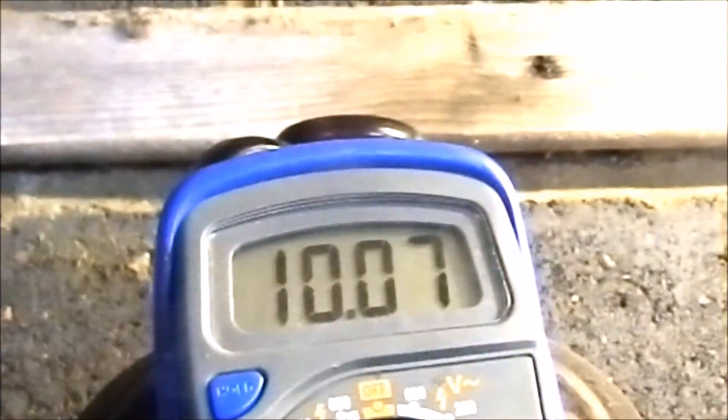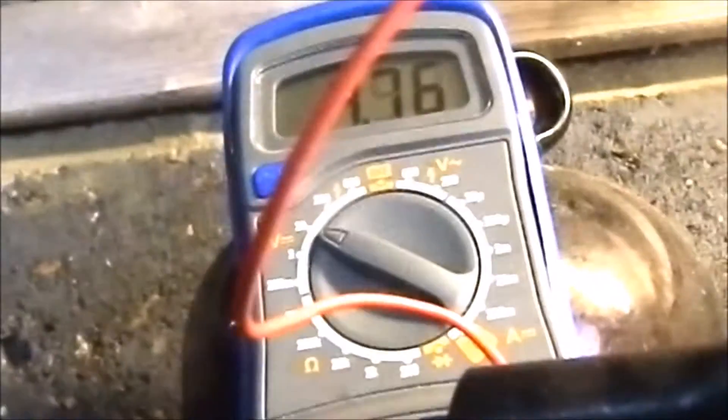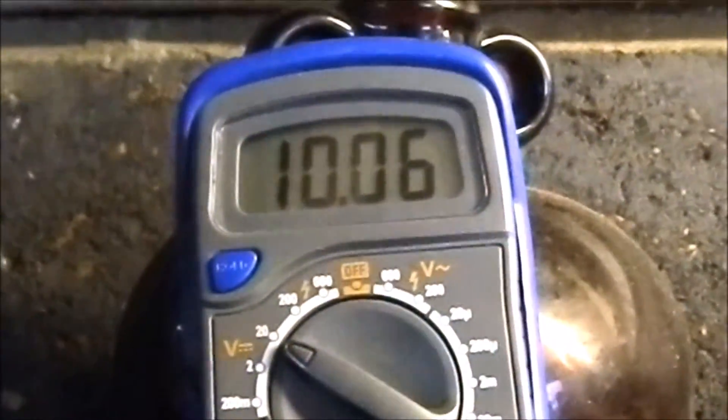Looks like it's maintaining the status quo. I'm just going to unplug the battery and see what the meter's saying. The meter's saying not a lot — it's only making 5 volts. That's what the turbine's doing. So I'm going to plug the battery back on.